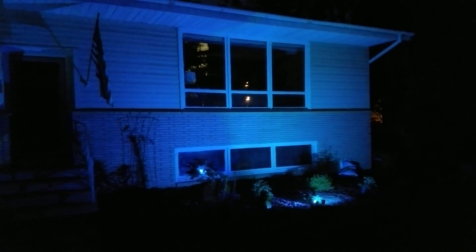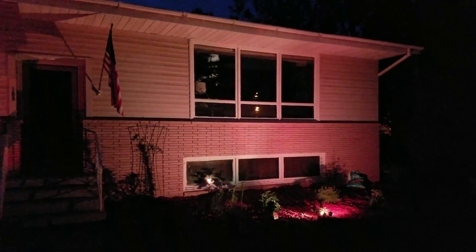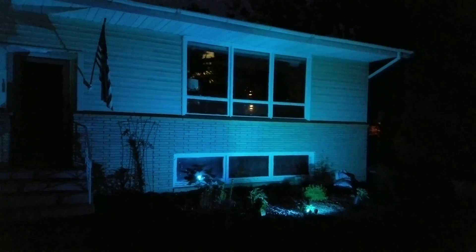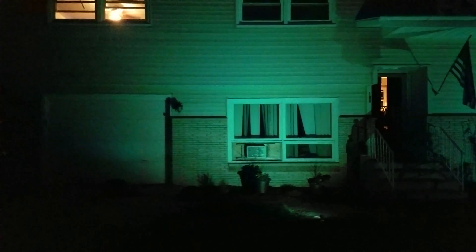Testing the color loop program I put into the Smart Life H801. 24 steps, and currently there are three lights against the front of the house. Eventually I'll get something over there. I'm going to step back here to the curb and see what that looks like.